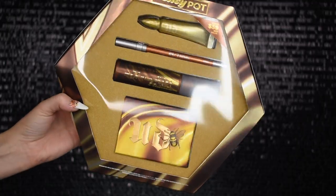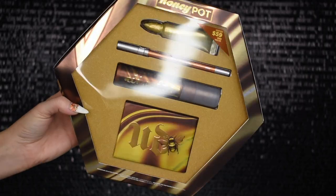This set contains some minis and some full sizes, and I want to see if it's worth the coin because this pretty puppy is $59. So it ain't cheap. I really wanted to dabble in it because it seemed like a nice little way of getting a touch of honey without having to do the whole big 12-pan palette, and you get a little mix of honey products.